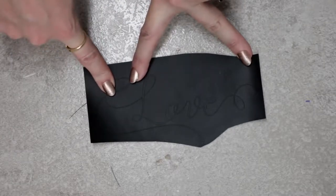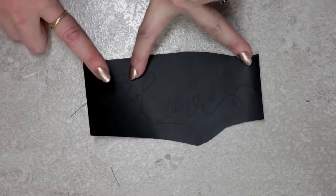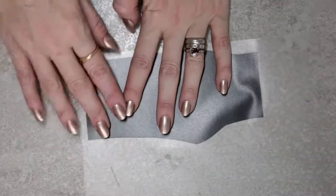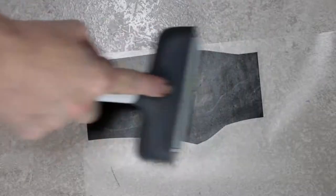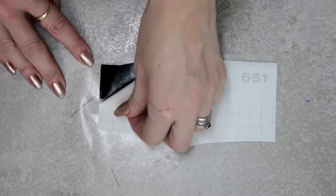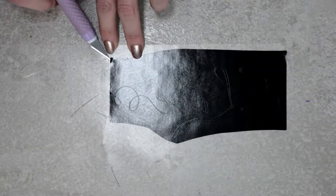This is going to be a nightmare to weed, so we're going to do something called reverse weeding. I've got some transfer tape and we're just going to place it over the entirety of our vinyl design - we're not going to weed it first because this will make life so much easier. We're going to transfer it as we normally would, giving it a roller from the front and then from the back.